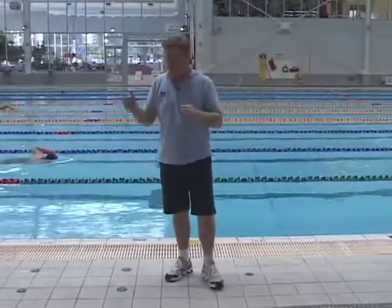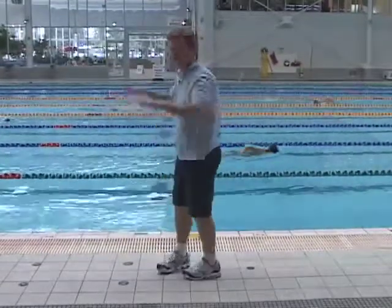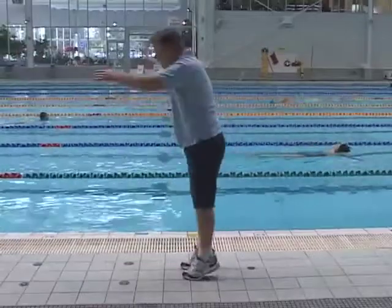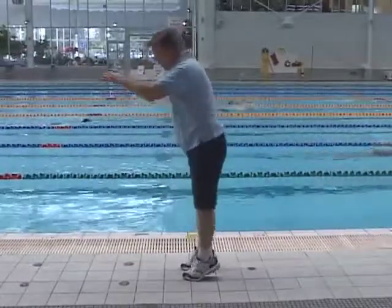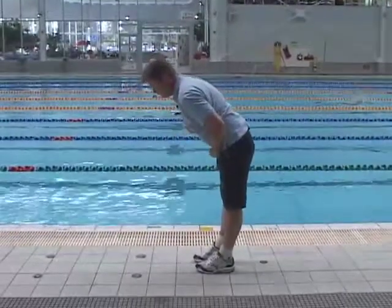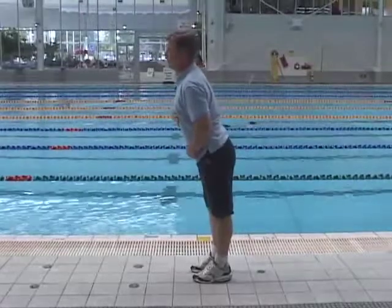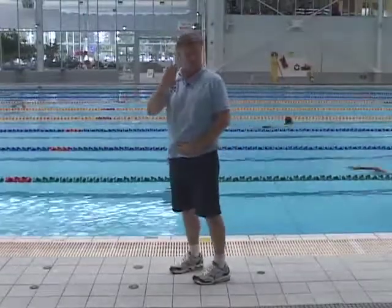A good drill we use with all ages of swimmers is to do butterfly kick with breaststroke arms. This helps achieve that hip movement so the hips come up and over behind the stroke, keeping us aligned as we go forward. Too many swimmers make the mistake of having the hips down when they go forward and opening up, which creates more form drag and resistance.